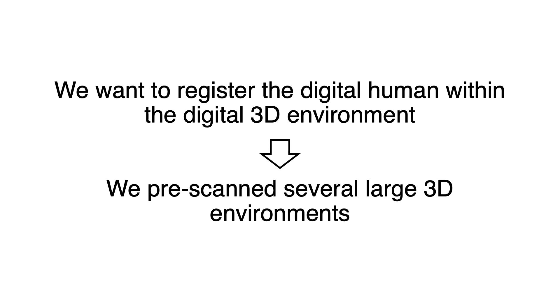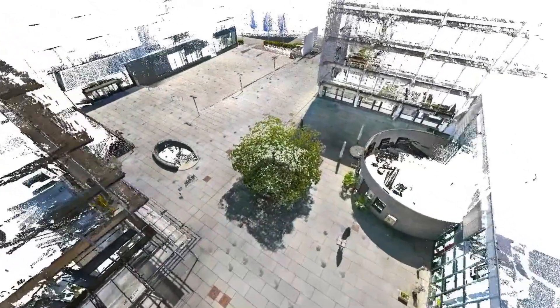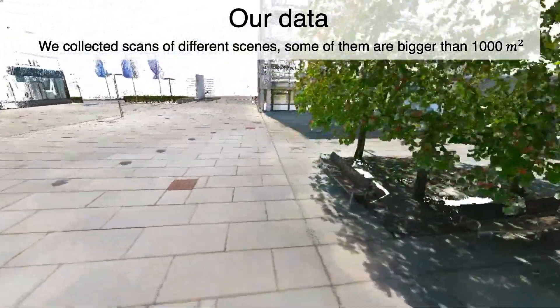Therefore, we pre-scan several large 3D environments. Some scans are bigger than 1000 square meters.